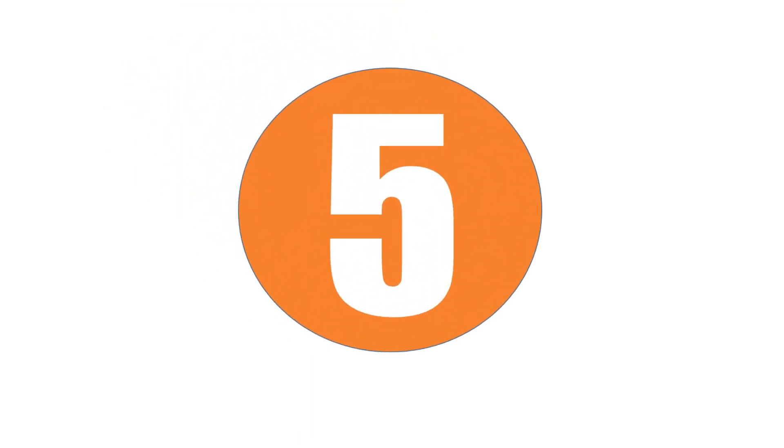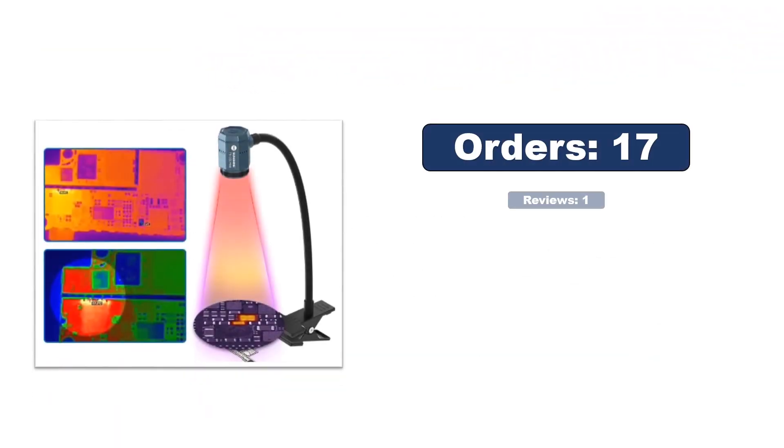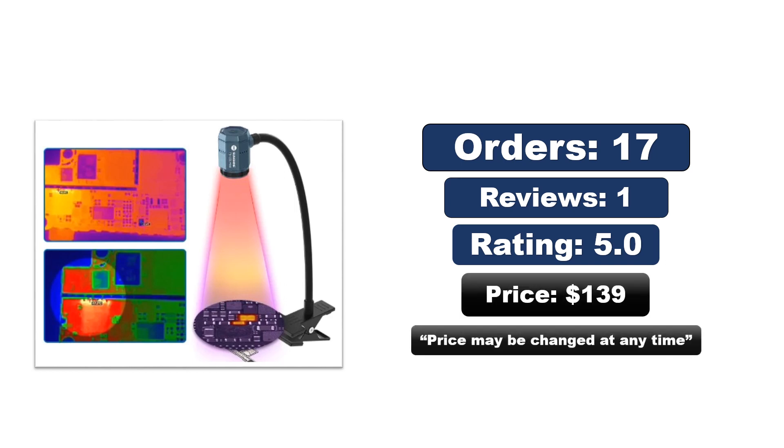Number five: Sunshine TB03S mini infrared thermal camera. Brand name Sunshine, model Sunshine TB03S mini infrared thermal imaging instrument, HD 256x192, for mainboard short circuit detection and PCB fault quick diagnosis. Orders, reviews, rating, and price available — price may be changed at any time.